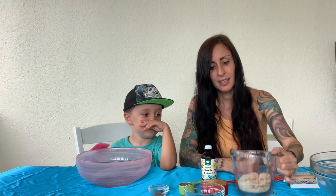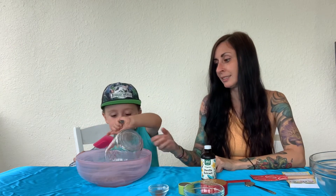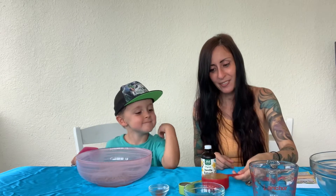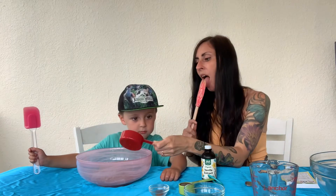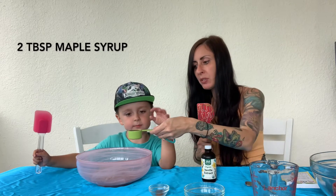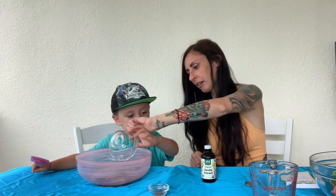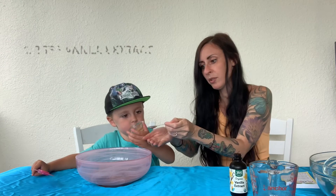So we are gonna get started. First thing we're gonna add in is 1/2 cup almond flour plus 2 tablespoons. Then we need 1/2 cup of creamy peanut butter, 2 tablespoons of maple syrup, 2 tablespoons of coconut oil. I'm gonna put some cinnamon in while I get this ready, and 1/2 teaspoon of vanilla extract.